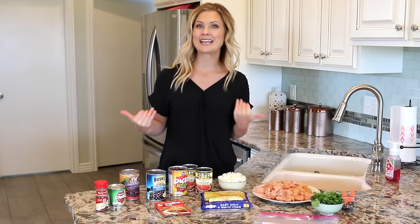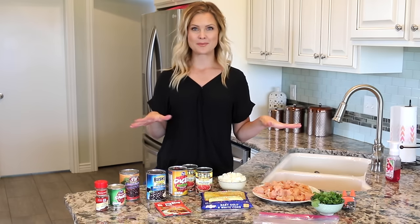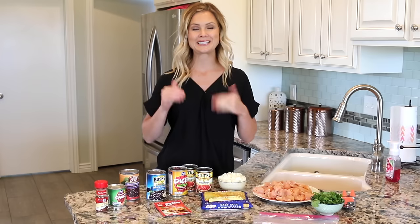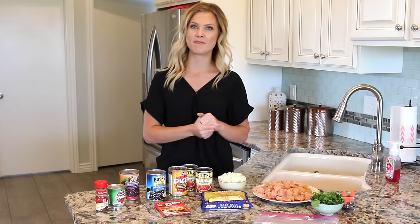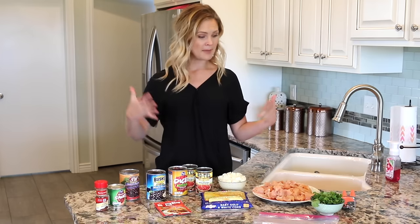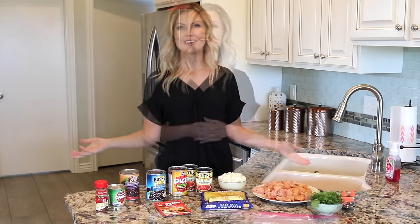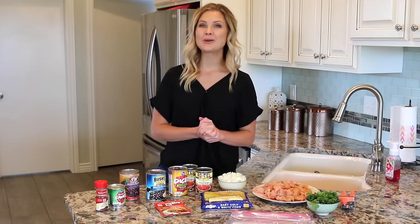My best friend Lacey is making a freezer meal recipe over on her channel. I will leave a link down below if you want to check out another recipe. I will also put a link down below for the other freezer meals that I have made in the past. We love them and I'm super excited about this one. Today we are going to be making taco chicken chili.